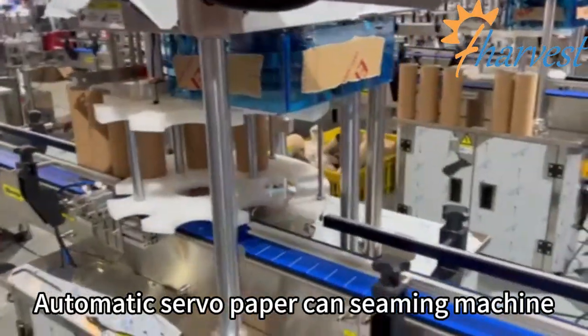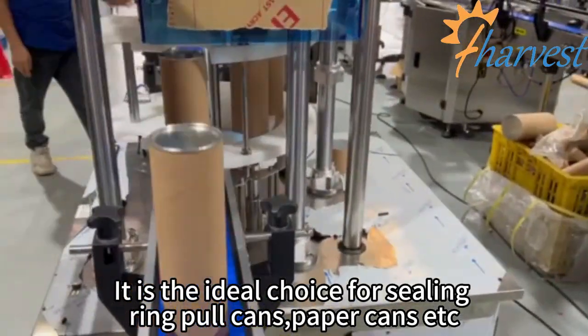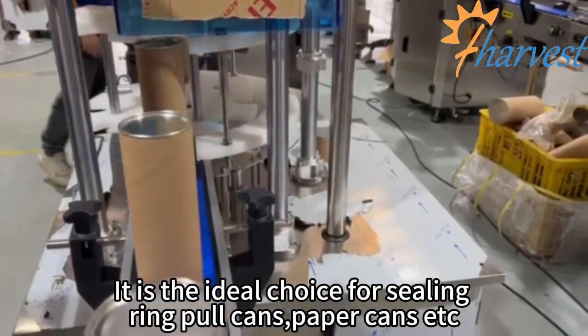Automatic servo paper can seaming machine. It is the ideal choice for sealing ring-pull cans, paper cans, etc.